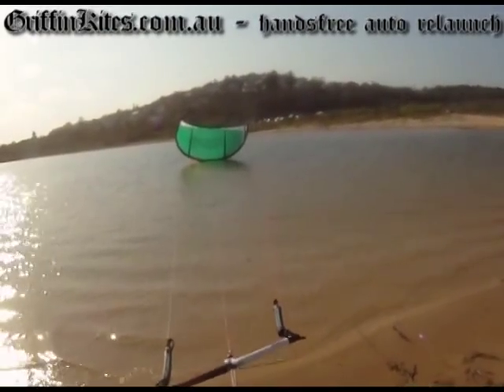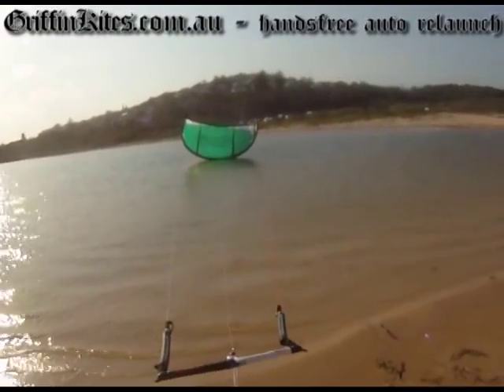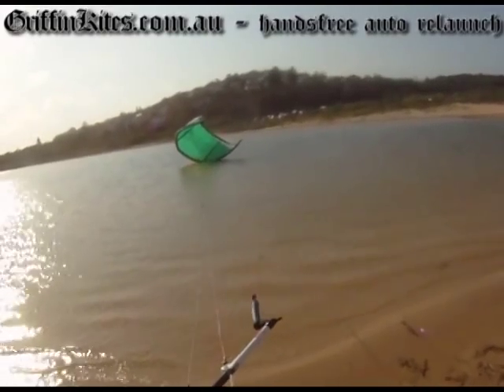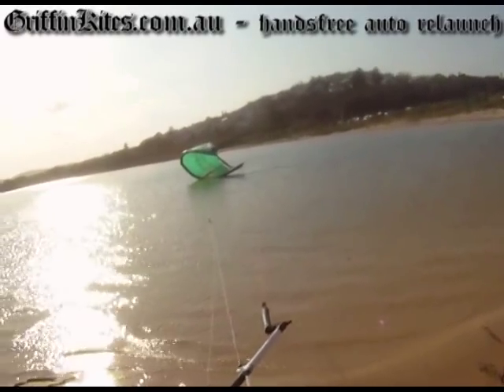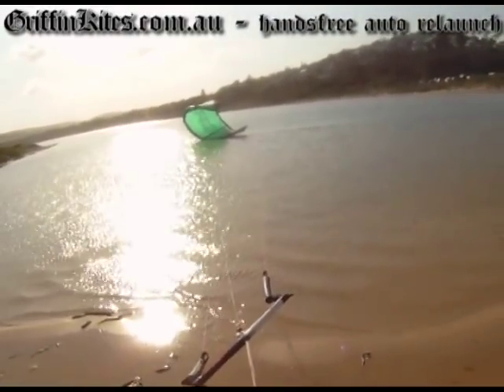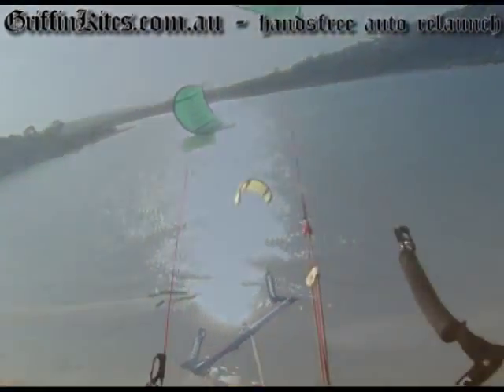So this is the 13 meter Argo in probably about 10-13 knots. I put it directly downwind and let go of the bar — I'm not touching the bar at all — and it pretty much just turns over, works its way to the edge of the window, and sits there.